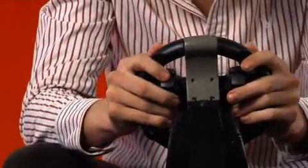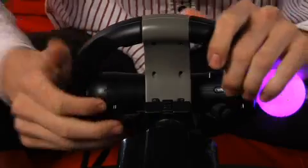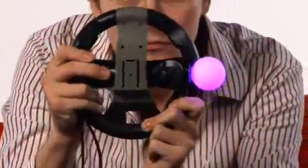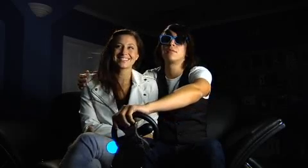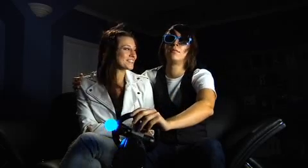With this steering wheel controller holder, you'll be able to take control of your racing games like never before. The wheel even detaches for freestyle gaming excellence in any situation. With the PS3 Universal Steering Wheel Cradle, you'll be on the road to gaming bliss.